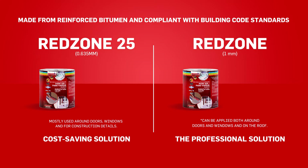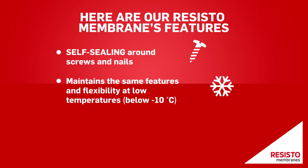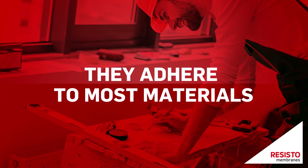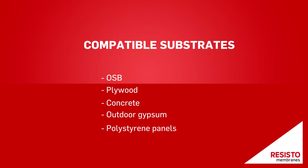Here are our Resisto membrane features: self-sealing around screws and nails, maintains the same features and flexibility at low temperatures below minus 10 degrees Celsius, and resists UV rays for 90 days. Furthermore, they adhere to most materials. Compatible substrates include OSB, plywood, concrete, outdoor gypsum, and polystyrene panels.